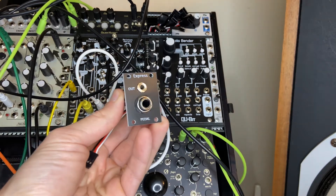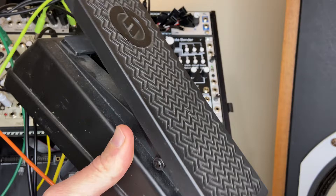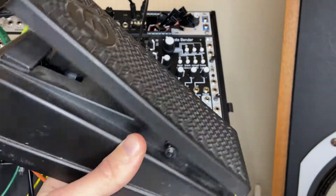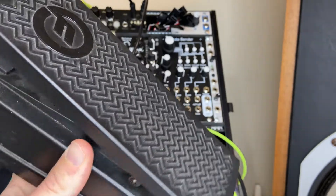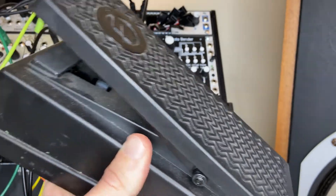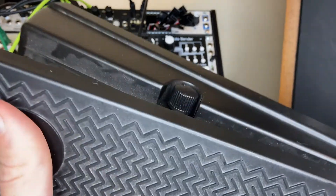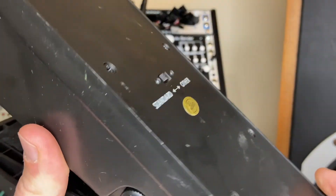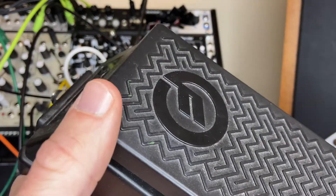So this is a very simple module. You get CV out, you put your pedal in. What you need is an expression pedal like this — this is the Moog EP3. They recommend an EP2 or a Moog EP3 expression pedal. It's a pretty simple little expression pedal with a nice little attenuator and some other options. But yeah, you're gonna need an expression pedal here.